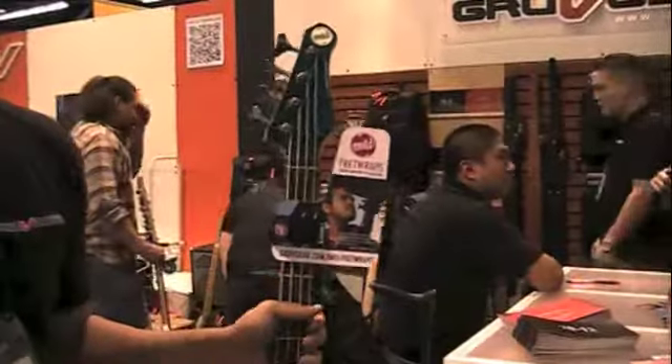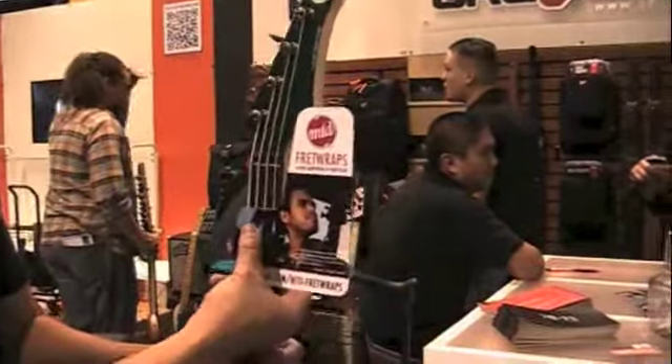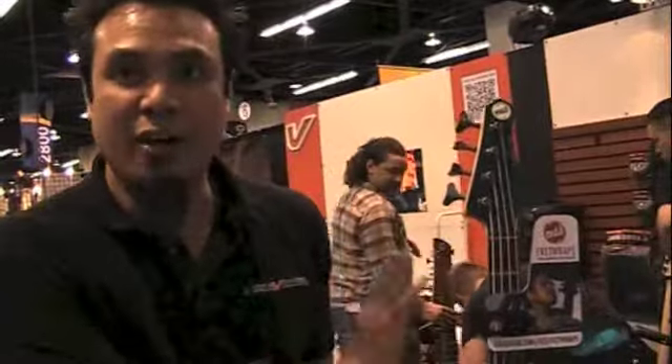We have partnered together to introduce MTD Prent Wraps — branded Prent Wraps with them — that are actually going to be included as a standard accessory on their basses, on the American basses that Michael makes by hand. So this is a fantastic product. Everyone has grown to love the Prent Wraps. Everyone's using them — guitar players, bass players. Really fantastic. Now it comes with an MTD name on it.